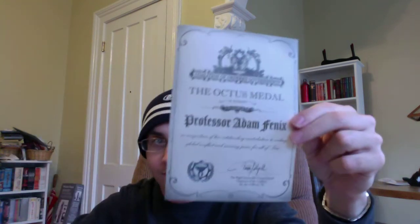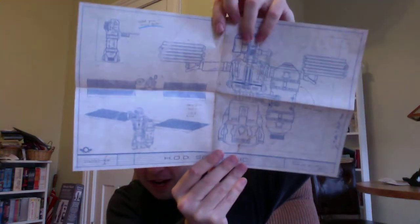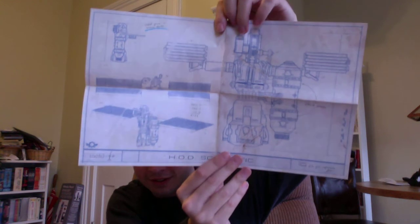Apparently this is an official certificate awarding Professor Adam Phoenix the Octus Medal. That's cool. What else do we have here? I guess this is the Hammer of Dawn schematics. Sorry if I'm spoiling things here, people — but what can I say? Oh, and another picture.